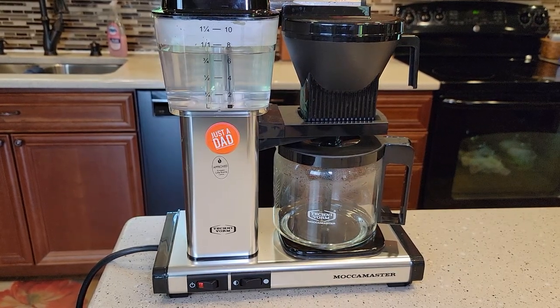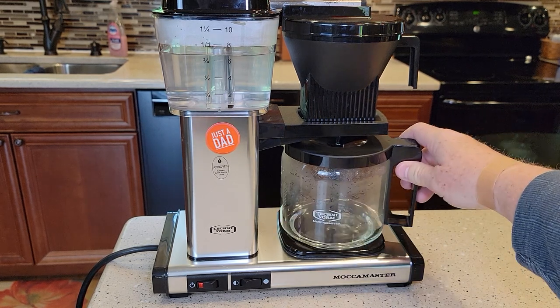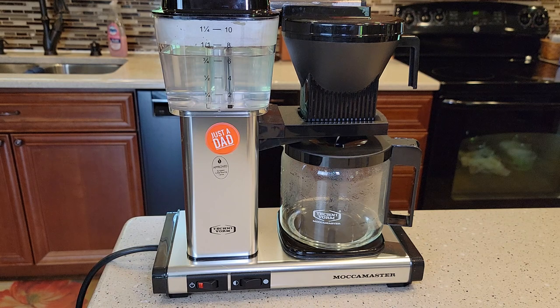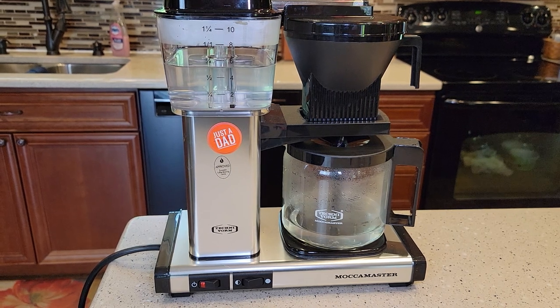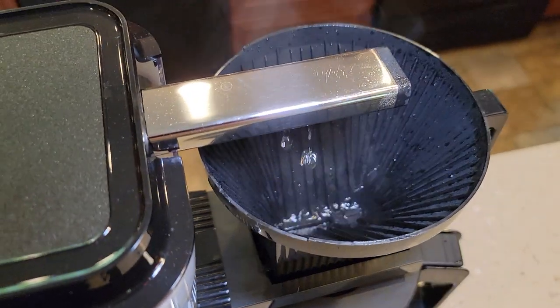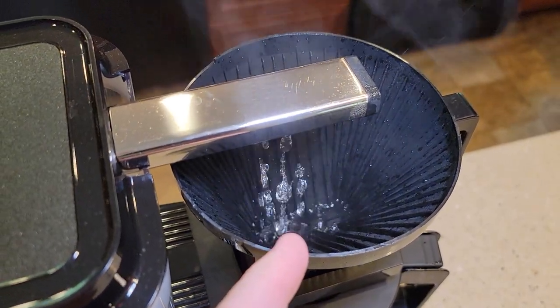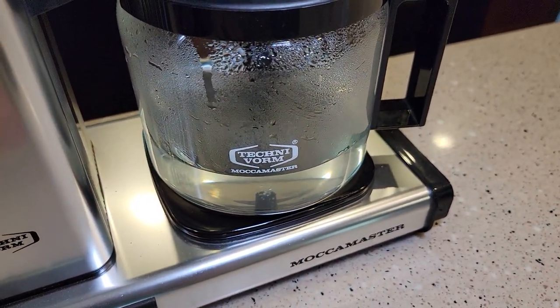You're going to want to give yourself about — this first brew will take probably five or six minutes. Then we need to do three fresh water rinses, so I'd say within 30 to 45 minutes you ought to have this done. You might see some white calcium deposits in here or at the bottom of your coffee maker.